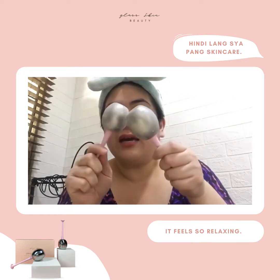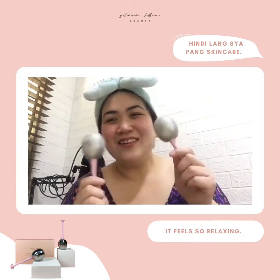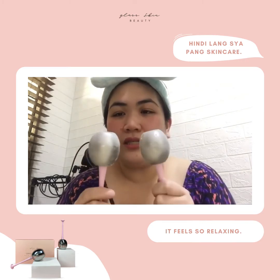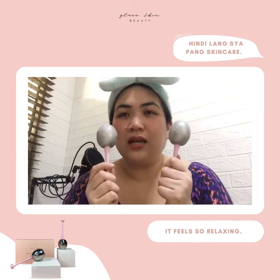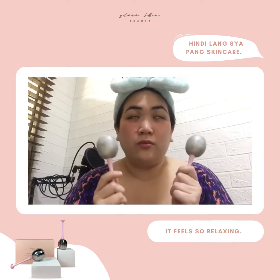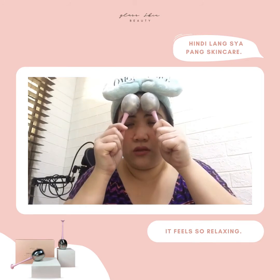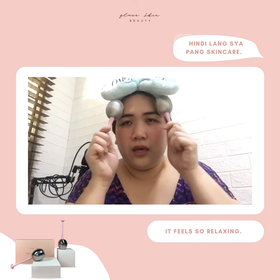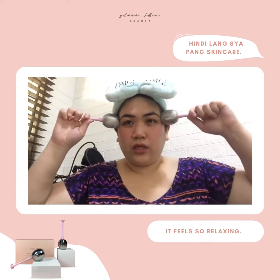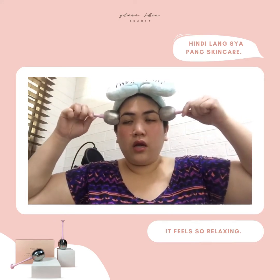So how you use it — actually, hindi lang siya talaga pang skincare for me, ha? Kasi nung isang araw parang sumakit yung ulo ko, so ito yung naging go-to ko. Nilagay ko siya dito sa ulo. And it has a flat top here, and then pwede mo siyang ilagay dito sa temples of your head.